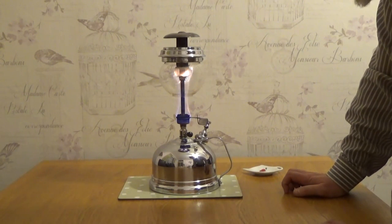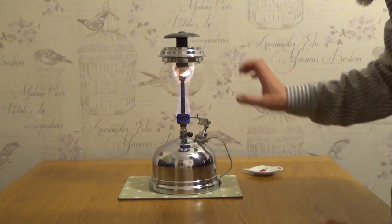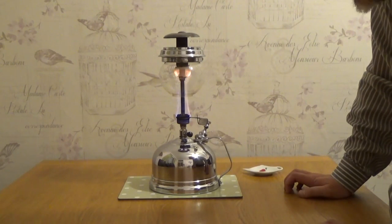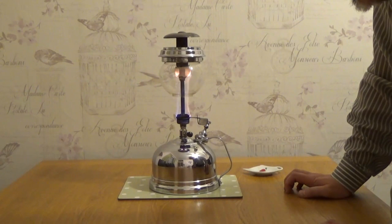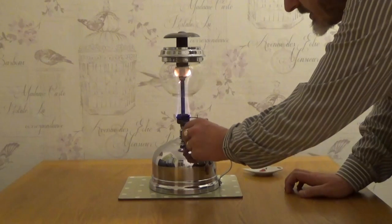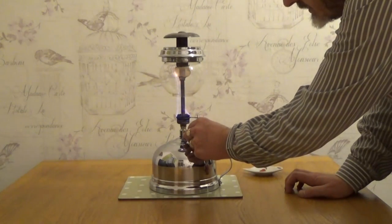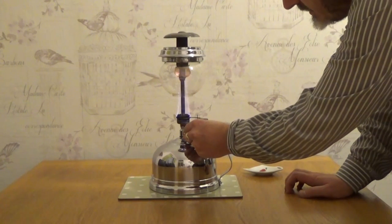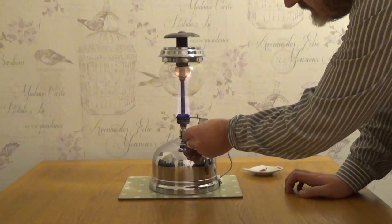Let me see how the flames are drawn into the glass part there, onto the mantle. It's starting to run out of fuel now, so I shall now turn the valve. Hopefully it should spring into life.